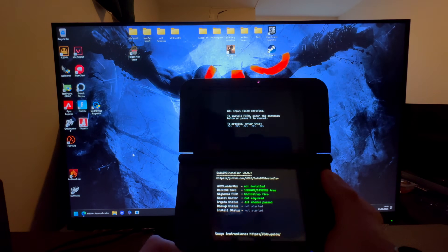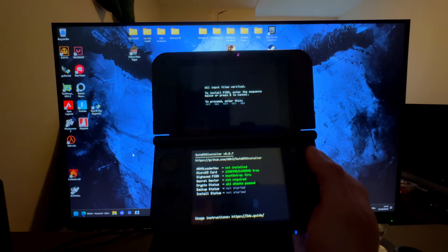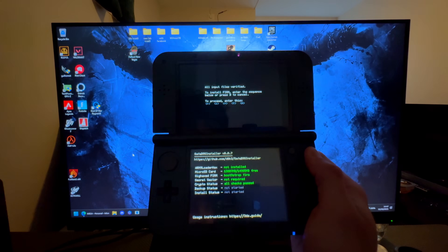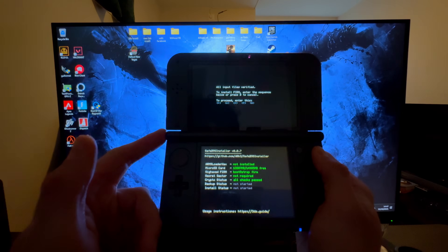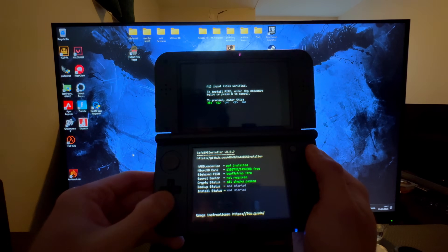You should now get the mod menu up on screen. If you did not get the mod menu, restart the entire tutorial. If it still doesn't work, try a different SD card and make sure you have a New 3DS and not an old 3DS. Then just follow what it says on the screen.